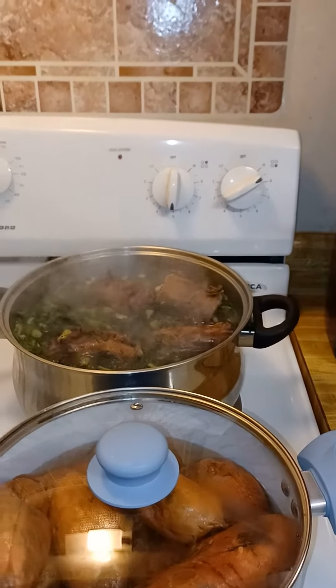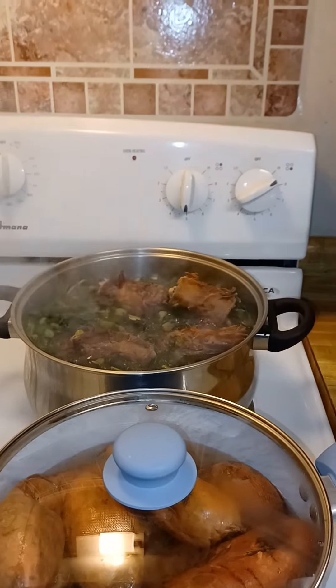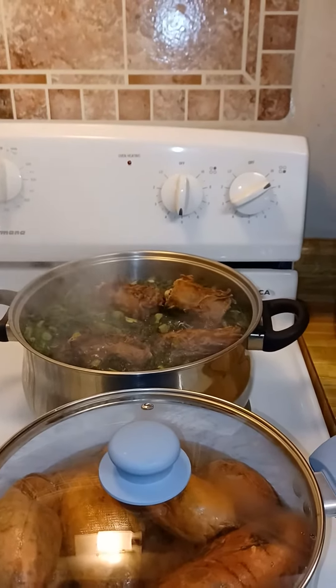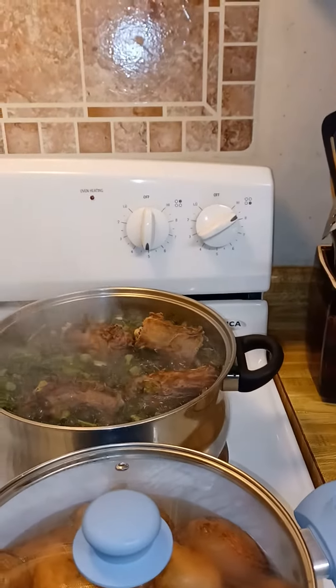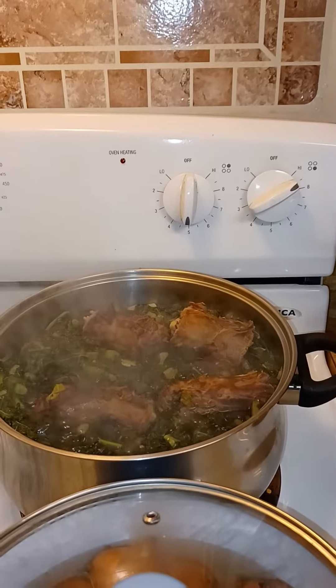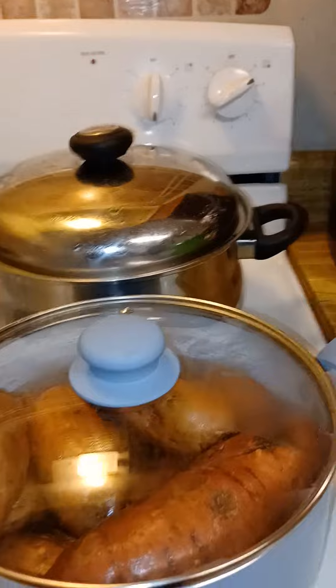The kale greens complement of the pantry, and one thing that I noticed by going to the pantry is that when you get fresh fruits and vegetables you kind of have to use them immediately. So that is the kale greens and the smoked turkey necks that I'm doing.